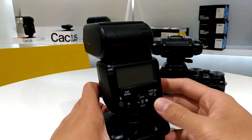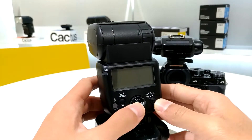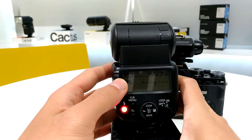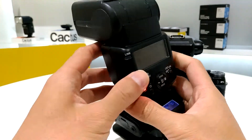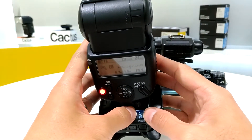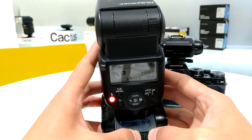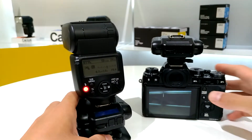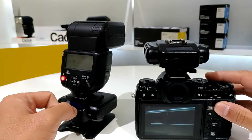Now let's go to the flash. All I need to do is switch on the flash and make sure it's in TTL mode, then switch my V6 II into RX mode. Once you see the C icon here, that means the V6 II has detected the flash system successfully. In this case I'm using the Canon system, so this is the basic setup for the V6 II XTTL firmware.